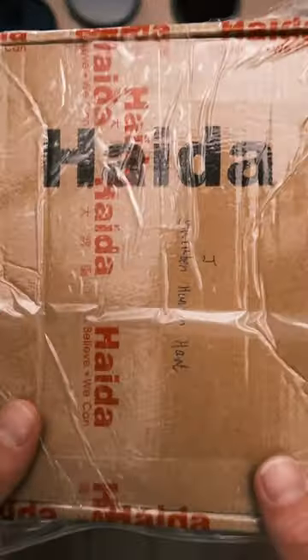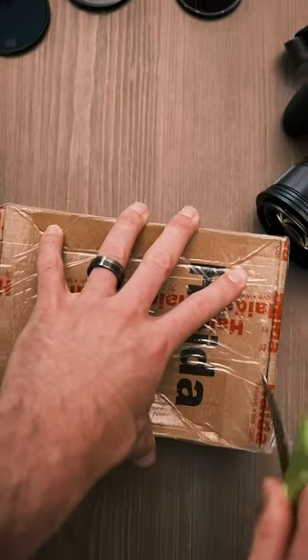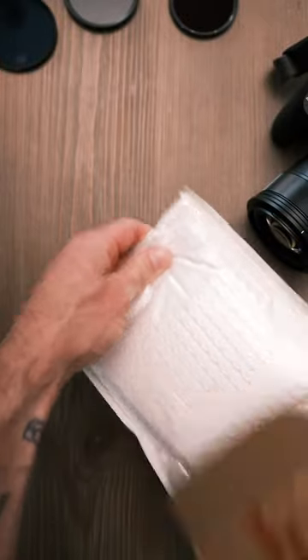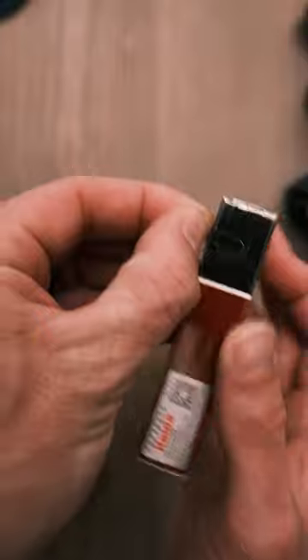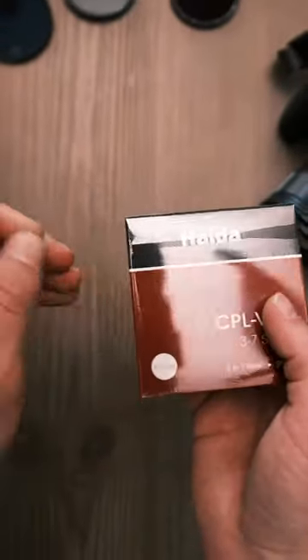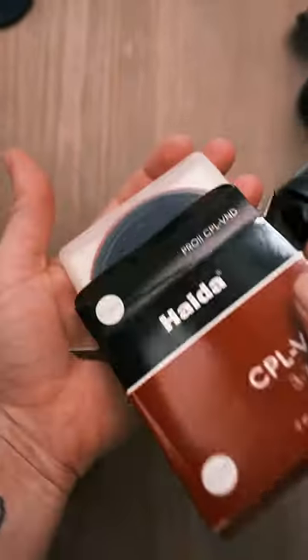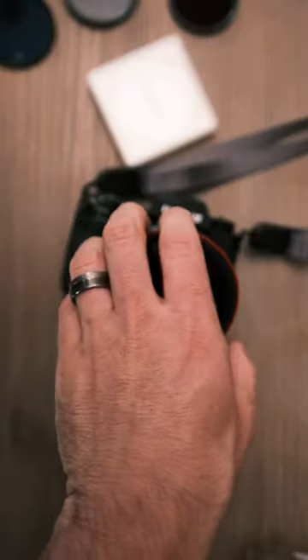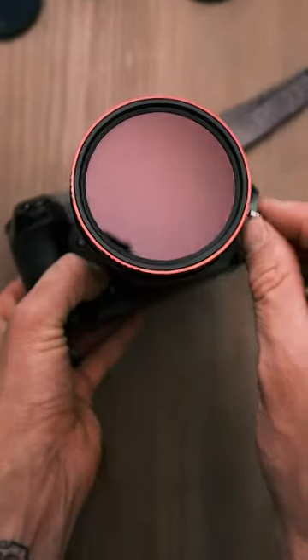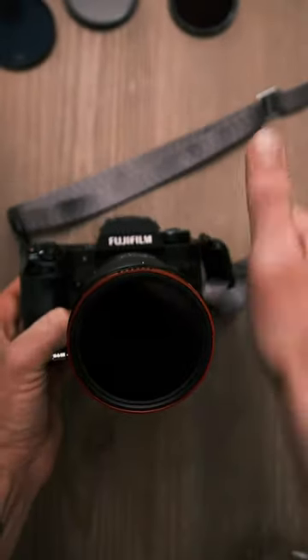This is the Haida CPL VND 3 to 7 stops. This is a variable ND filter also with a circular polarizing filter, which really helps to cut down on reflections for water or car photography or video. It also has the variable ND filter built in, so you can keep a shallow depth of field while shooting outside without having to worry about changing your aperture.